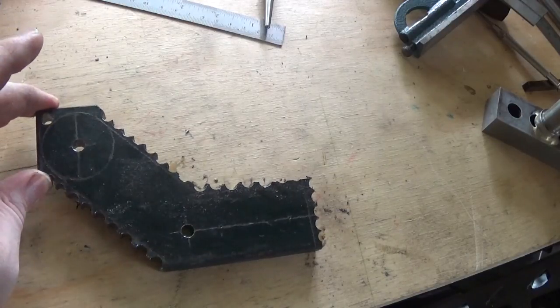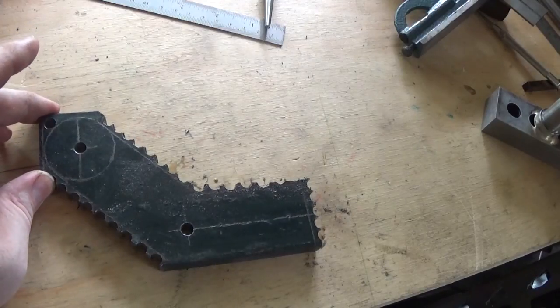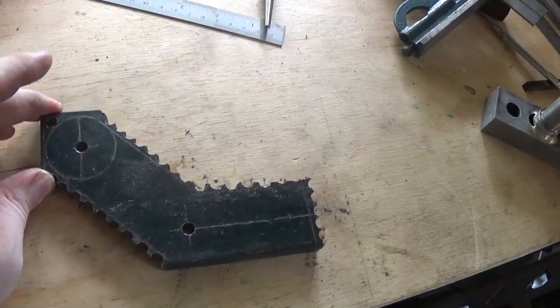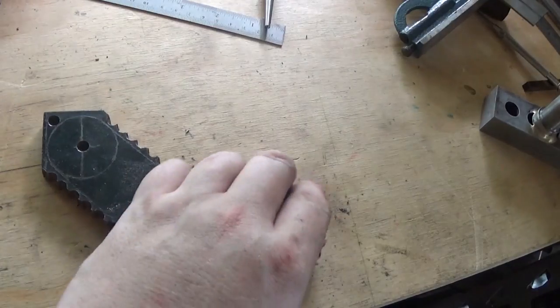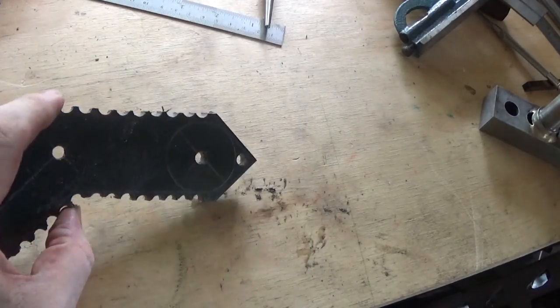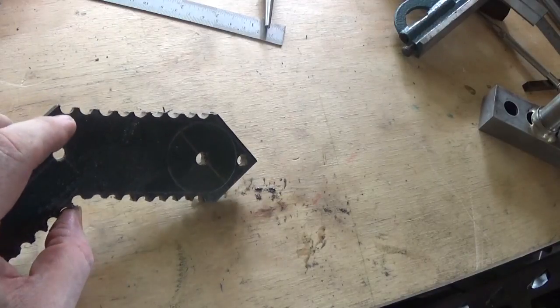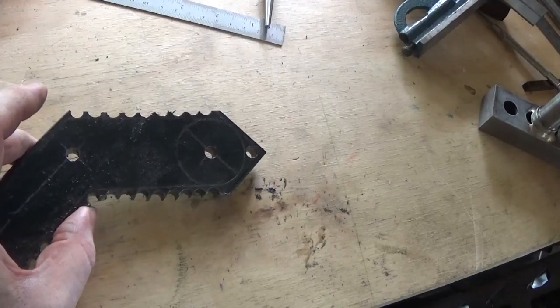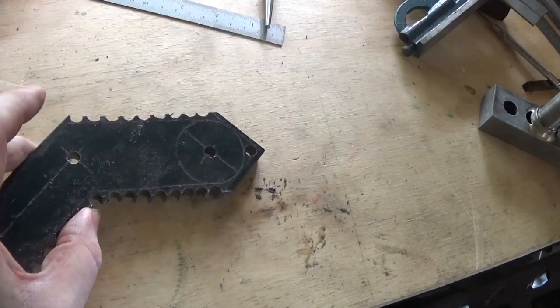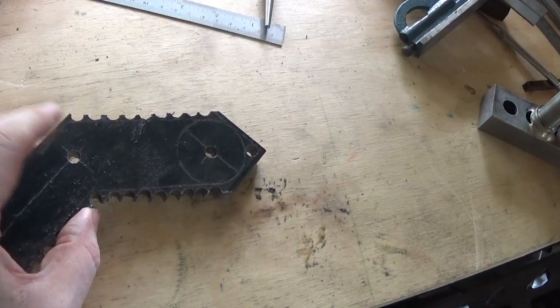So this is a lesson in - not what not to do, but it's chopped out. Next job is to clean these up, and I'm going to set this up in the shaper I think, and probably just quickly run over this and get it cleaned up, and we'll move over there and get ready to do that.